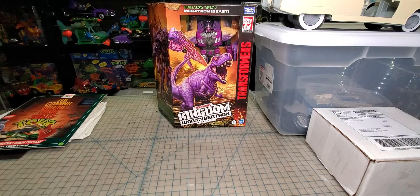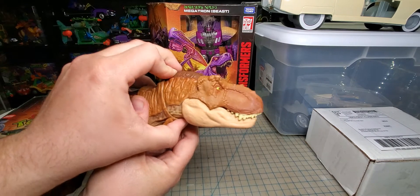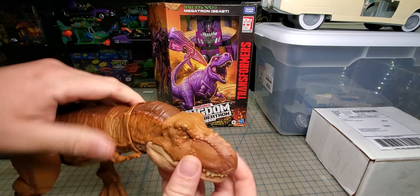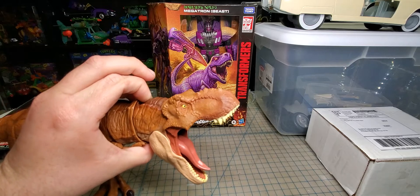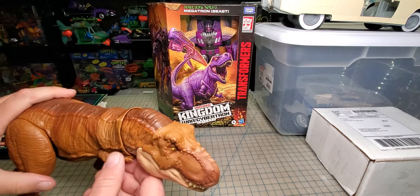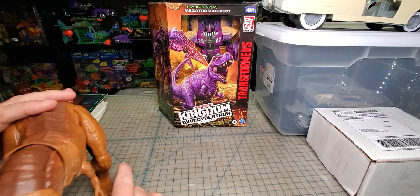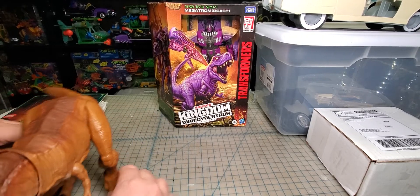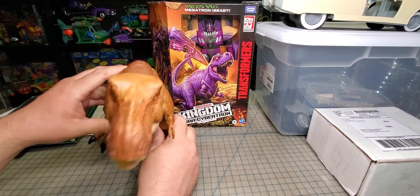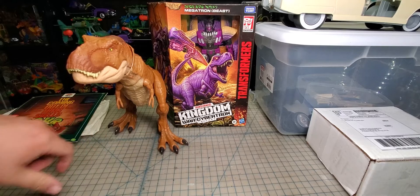Apparently this one does not work — you're supposed to be able to push this button here and his mouth opens up, but it won't work. The button must be messed up. Anyway, the reason I got this was I saw someone online do a custom Beast Wars Megatron out of one, and I thought that seems like a great idea, so I went ahead and grabbed one.